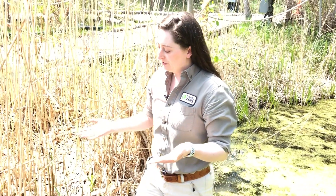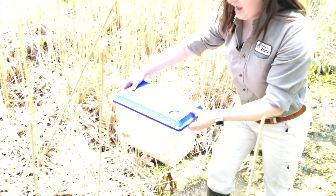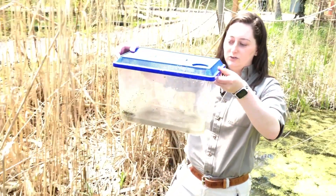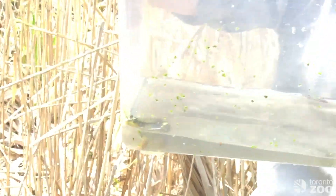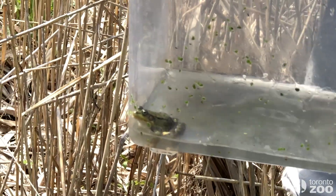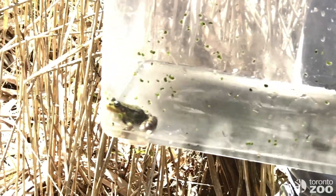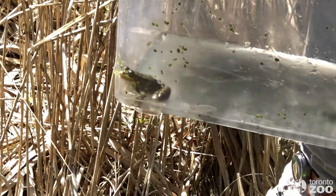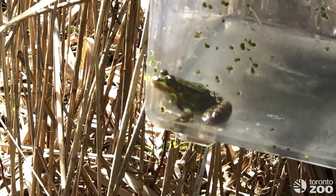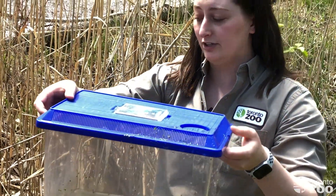Now that my hands are nice and wet I'm going to slowly and carefully pick up this frog. We've got him in the container here with some water to make sure he's always hydrated and that his skin stays moist, which is very important if you're ever moving an amphibian. If it's not a very quick move from a roadway to a nearby wetland, you want to make sure that you house them in something that will keep them moist the entire time.